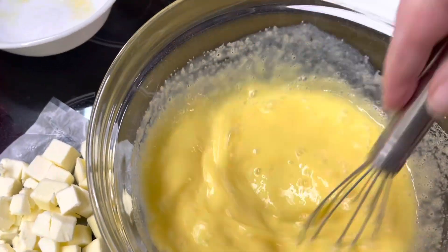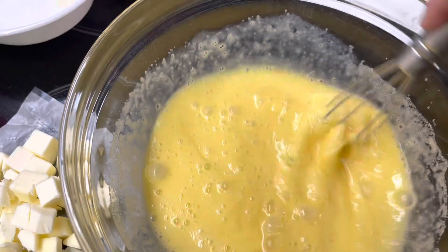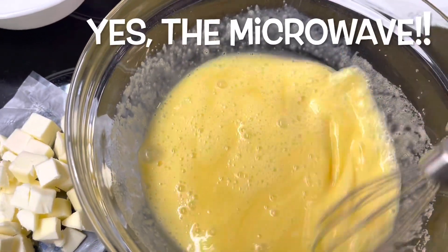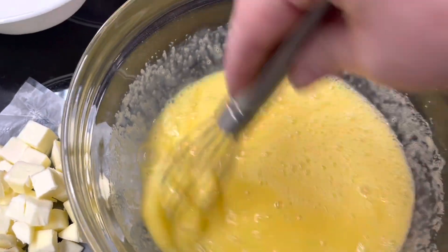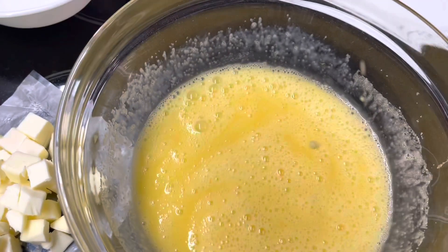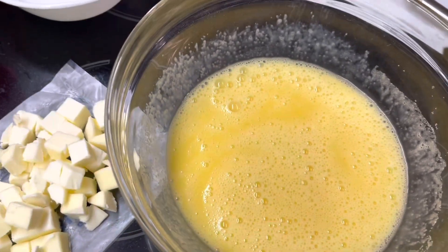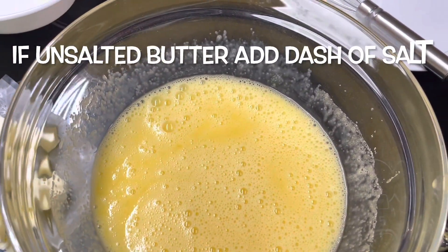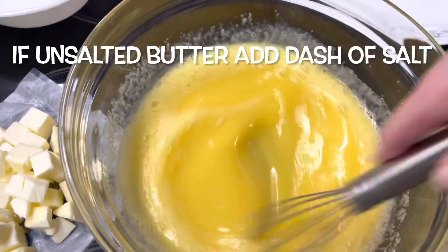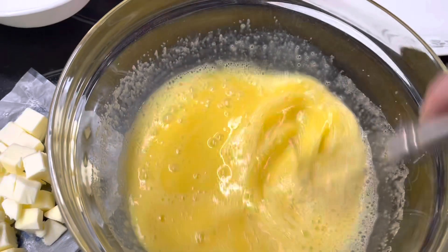I'm going to scrape down the sides and then guess where we're going to cook it? In the microwave! My favorite easy place so I don't burn things. But since my butter is unsalted, I'm going to add a dash — just a few shakes of the salt shaker, probably an eighth teaspoon of salt. That balances out the sweet.